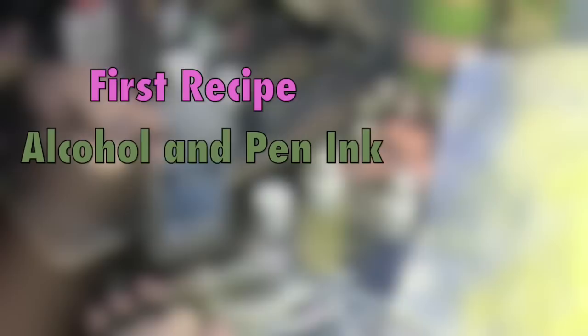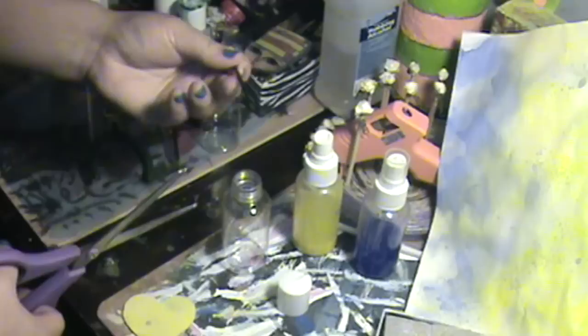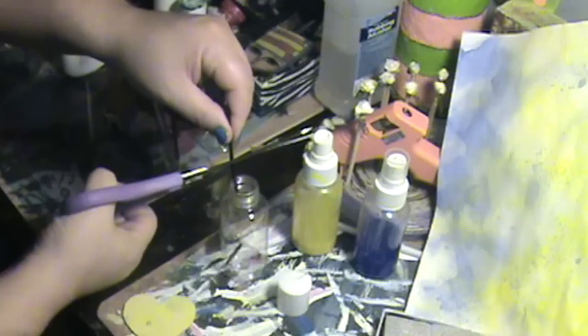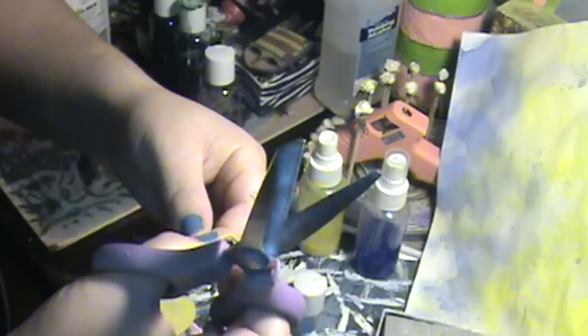We're going to start out with our first recipe: alcohol and pen ink. We're going to pull out the little ink tube out of the pen with a pair of pliers, and we're going to cut the little tube and drop the ink into our container like so. Be careful — don't do what I just did.